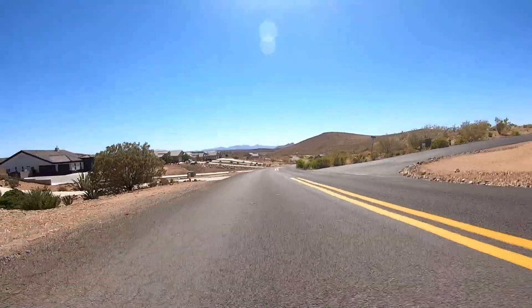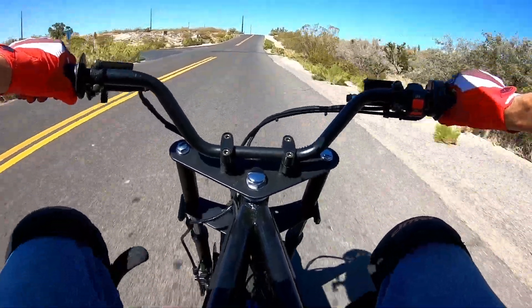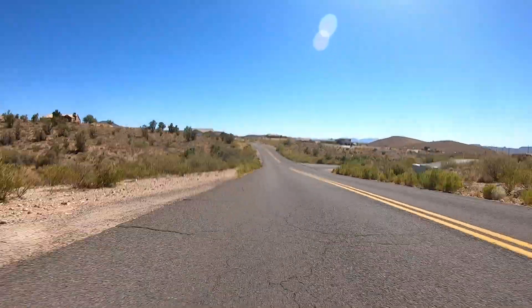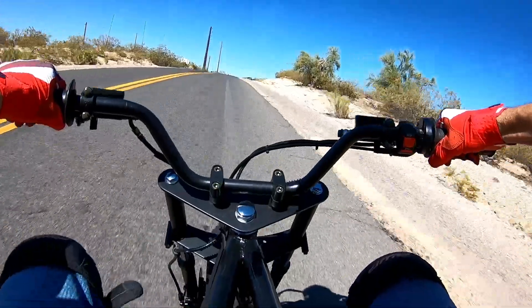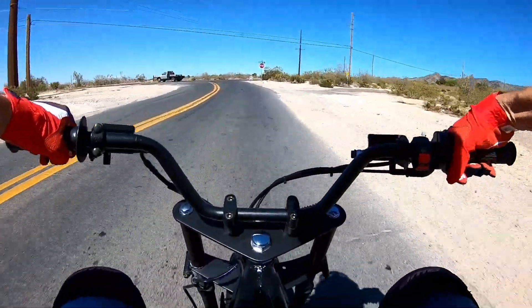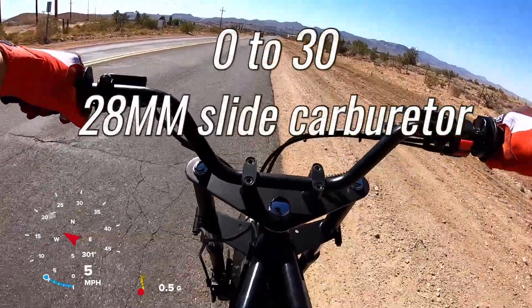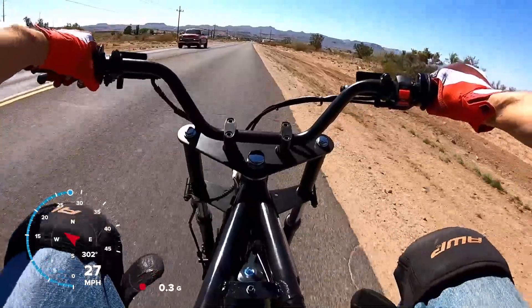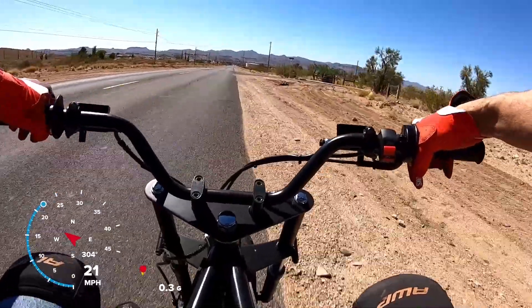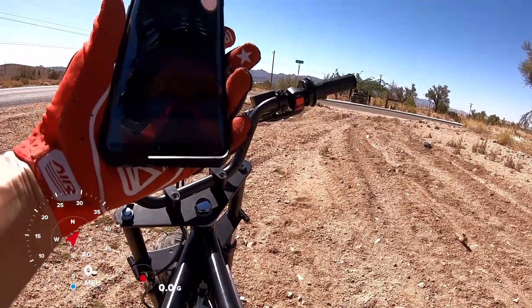There we go. Okay, zero to 30 with the 28 millimeter carb — did it in 3.10. That's the quickest so far.